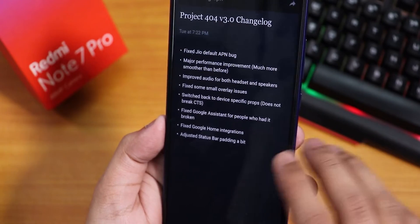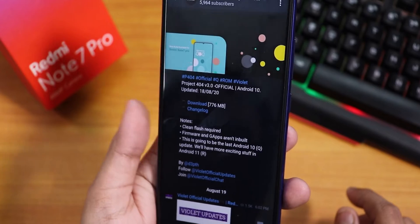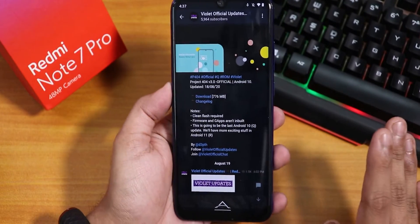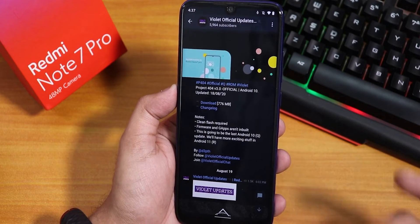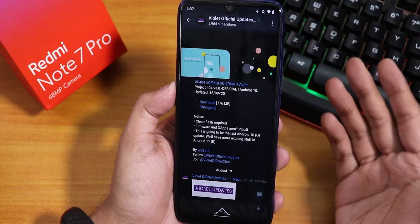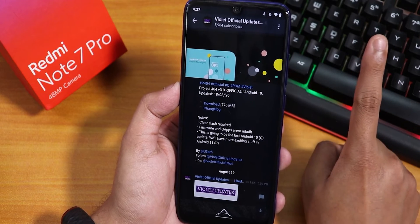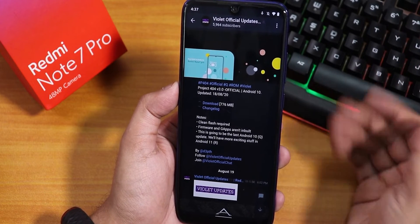It says screen flash — required firmware and gapps are not built in, so you will need to flash with the latest firmware. You will need the open gapps; the version I used was ARM64 10.0 nano gapps, and I flashed it with the Orange Fox R11 recovery. If you want to flash this ROM, make sure to watch that video and just flash the gapps after you flash the ROM.